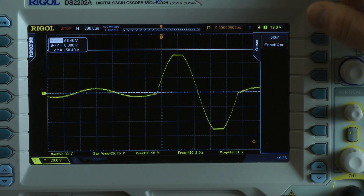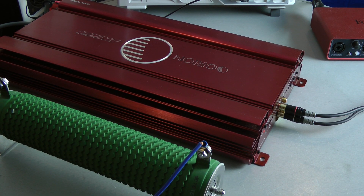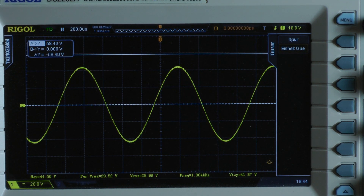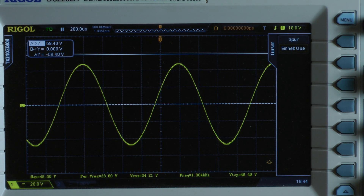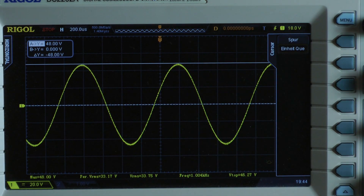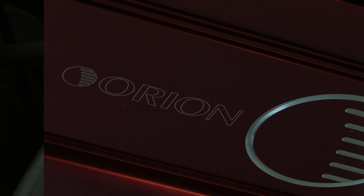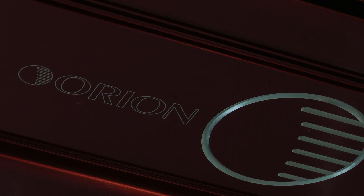Now I connected a single 4 ohm resistor to the amplifier bridged mono — that means I'm testing 2 ohms per channel, both channels driven. The amplifier delivers 147.7 watts into a 2 ohm load per channel, both channels driven. The amplifier pulls 31.1 amps out of the power supply.